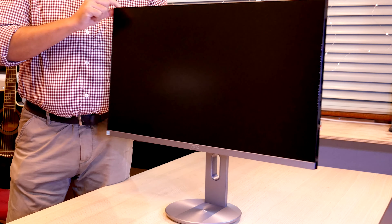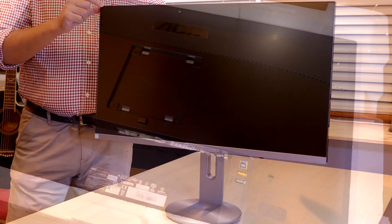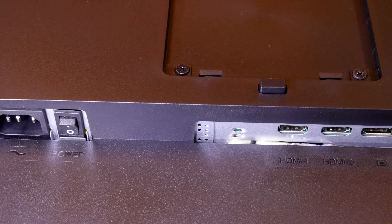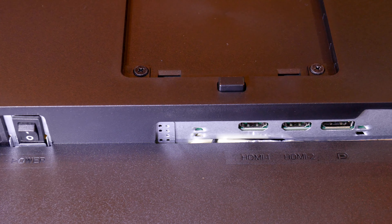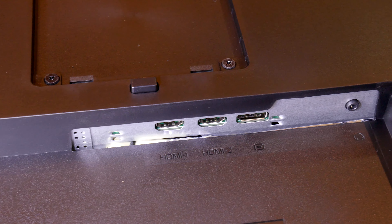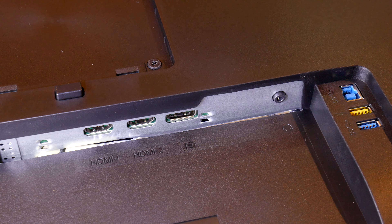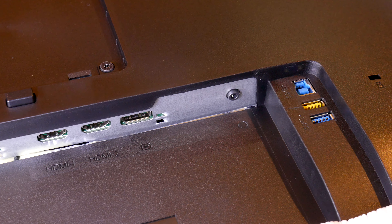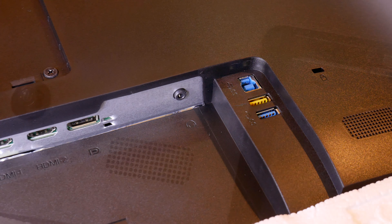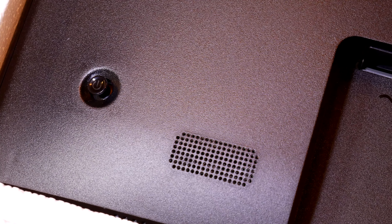All that rubber surface at the base does a good job. With regards to connectivity, at the back we have two HDMI ports — one is HDMI 1.4 and the other is HDMI 2.0. The DisplayPort is 1.2. There is an audio in, and two different USB ins and outs. There is also provision for a Kensington lock for security, and the speaker grilles are also at the back.